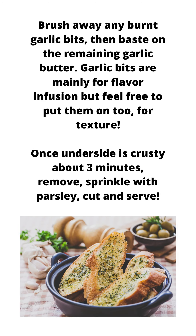Then flip. Brush away any burnt garlic bits, then baste with the remaining garlic butter. Garlic bits are mainly for flavor infusion, but feel free to put them on too for texture. Once the underside is crusty — about 3 minutes — remove.